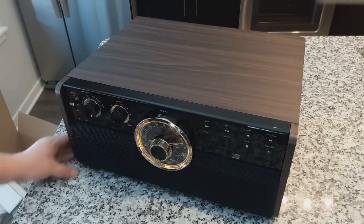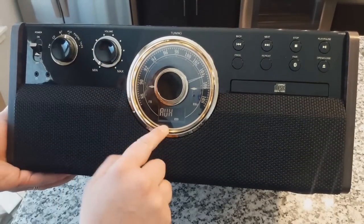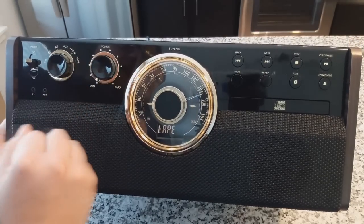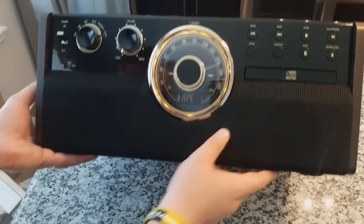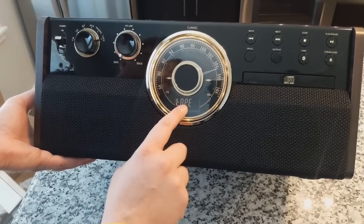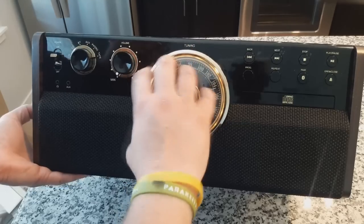When you adjust the function at the bottom of the dial, it actually changes the screen to show you what function you're using — CD, Bluetooth, phono, tape. That is so cool. It's not just a cheapo LCD screen. It's a black background with white letters, which is a higher-end technology so that aesthetically it blends into the analog radio dial there.